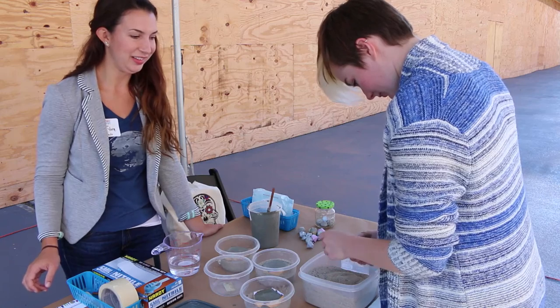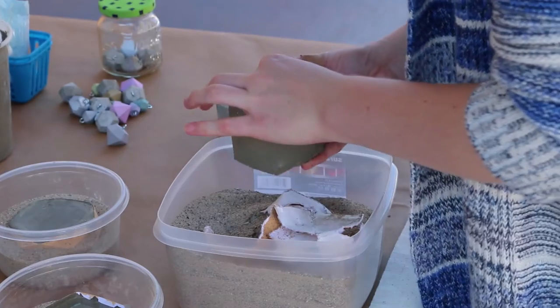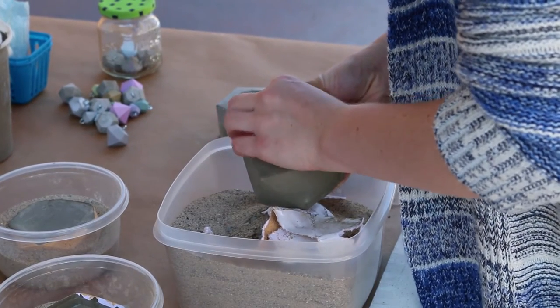I really love concrete — the industrialness of it, very modern. And the geometric shapes were really easy to make. These are like anti-prisms.